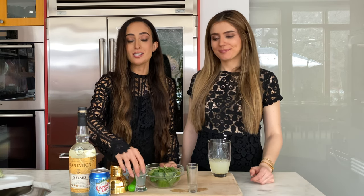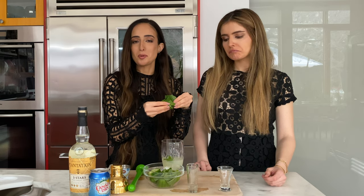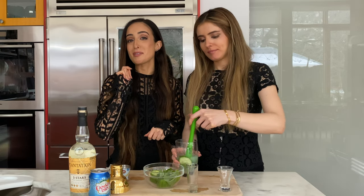Our next step is to add some simple syrup. You can skip this step if you don't like sweet or adjust it according to your preferences, but we are going to add about an ounce and a half. Our next step is the fun step: muddling the mint and cucumber. We're going to take about a finger full of mint per person and about two cucumber wedges. Since Aliza is much neater than I, she will be in charge of muddling — otherwise there will be no beverage.